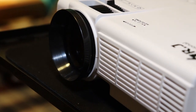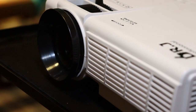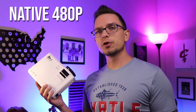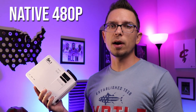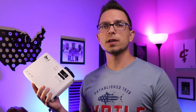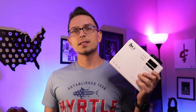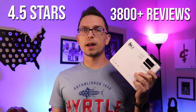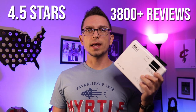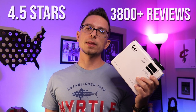As you can see here in my hand, this is a very portable size. You can easily take this with you and move it around from room to room in the house. It's a native 480p — so 800 by 480 resolution. You can play 1080p content on it, but it's just going to be downscaled to 480p. This actually has a four-and-a-half star rating on over 3,800 reviews on Amazon right now.